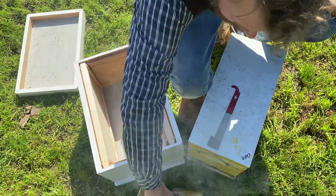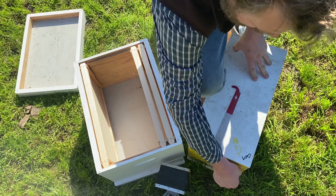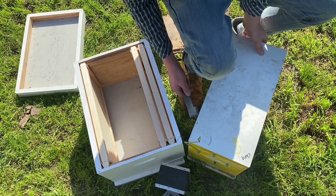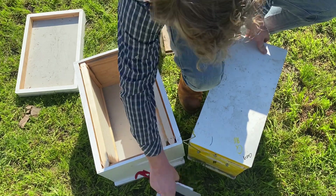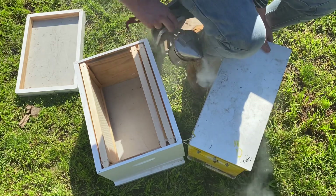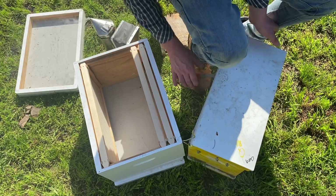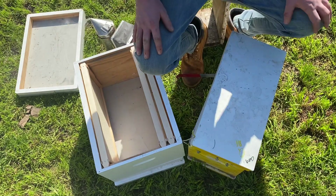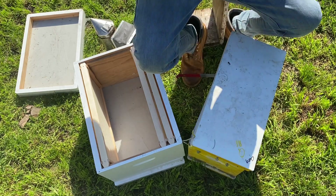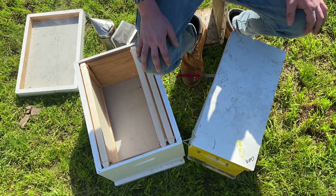We're all suited up. Give a couple of nice big puffs into the entrance — one, two. That just lets the guards know. Then undo the clips and open up the lid with gentle movements, and give a couple more puffs. Use a hive tool to prop it open slightly, then wait about 30 to 60 seconds before we open them up fully, to allow that smoke to work through and calm the bees. That's really really important.